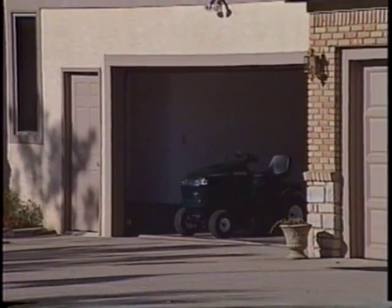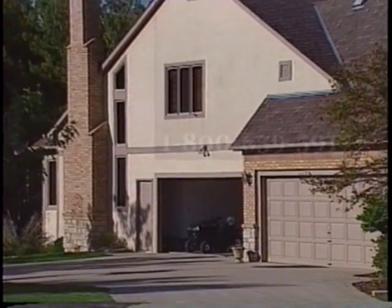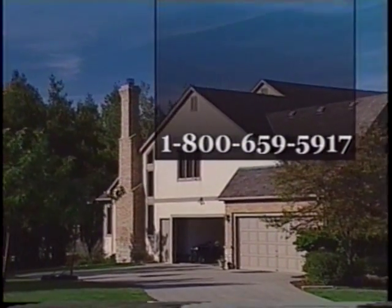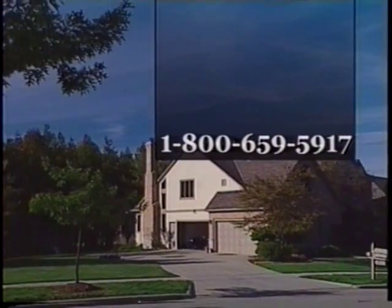When you have questions, refer first to the owner's manual. Should you need further assistance, call our consumer assistance hotline at 1-800-659-5917.